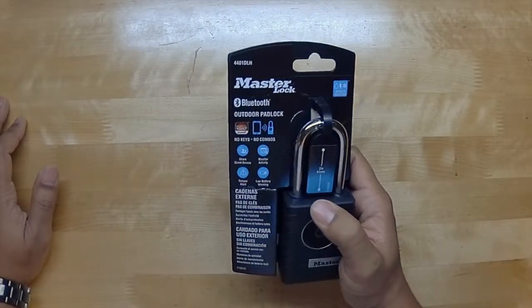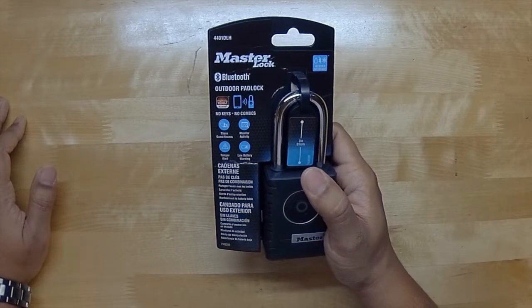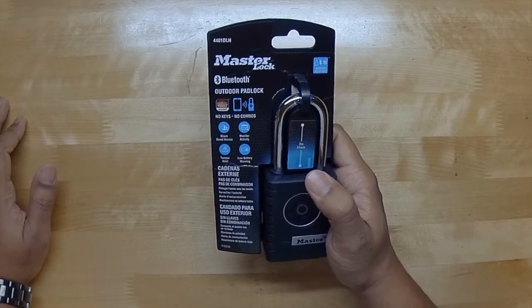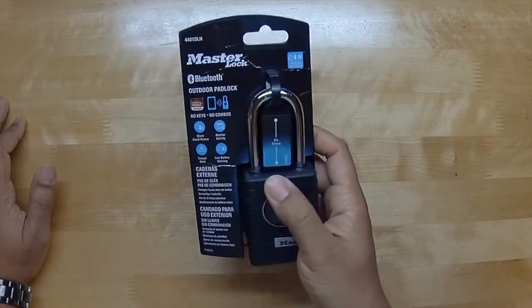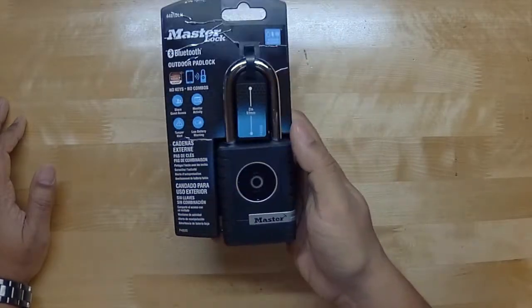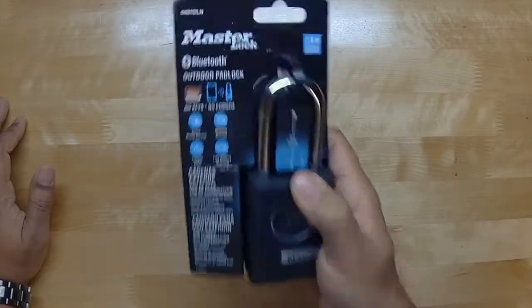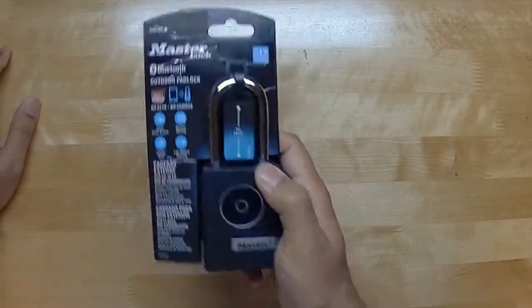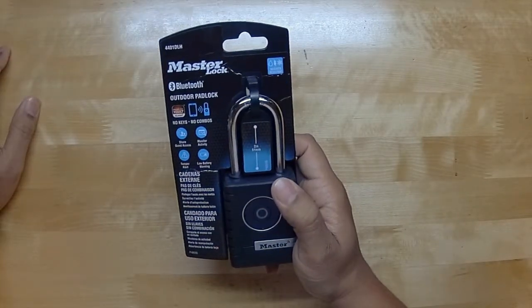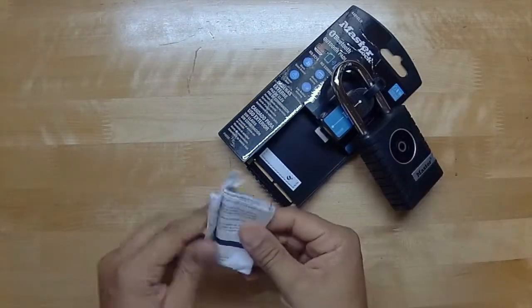Some of the features: you can share guest access, monitor activity, and it gives you an alert if someone's tampering with the lock, plus a low battery warning. It's also weather resistant. It's pretty much just a lock with smart capabilities. The lock is very heavy and rubberized — it definitely feels like it will withstand the elements of weather very well.